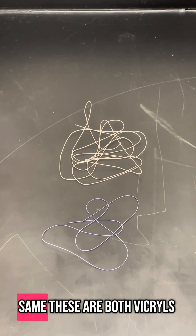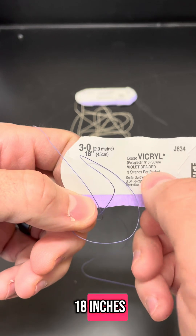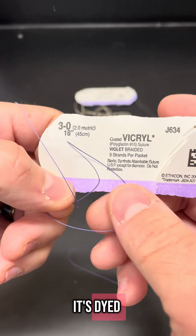What are these two sutures? Are they the same? These are both vikryls. It's a 3-0 vikryl, 18 inches, violet, braided. So it's violet — it's dyed.